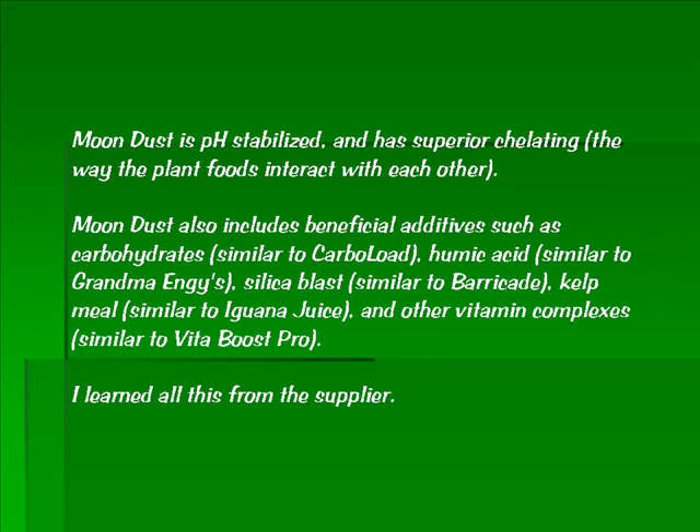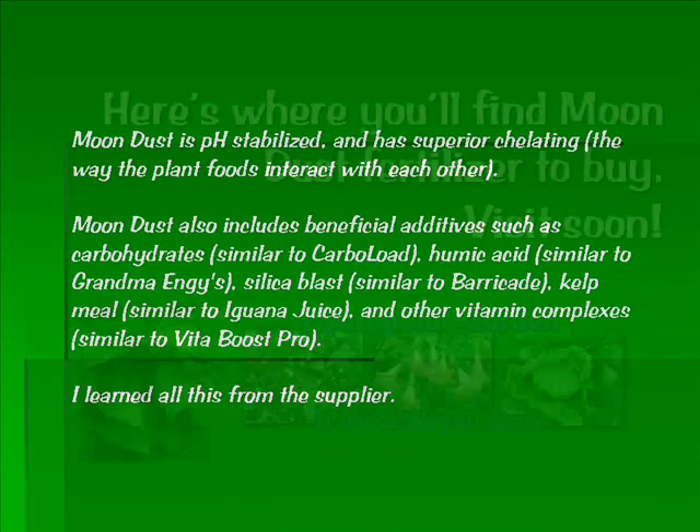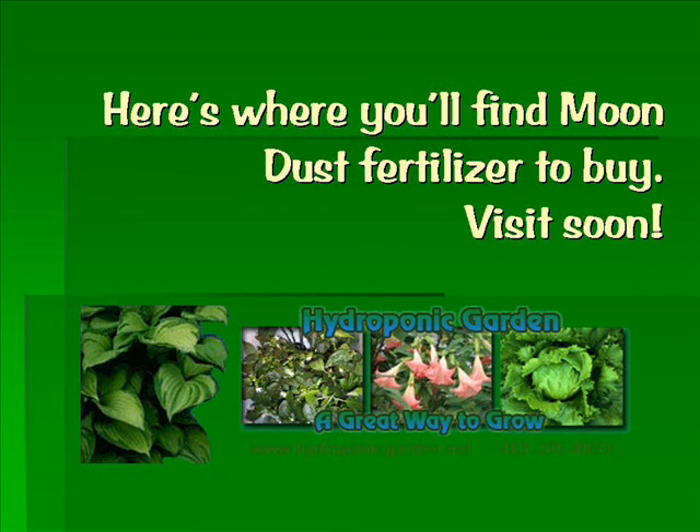Here's where you're going to be able to find your Moondust Fertilizer and to buy it. I hope you'll visit soon. Thank you for watching.